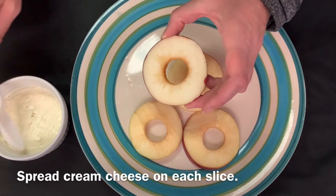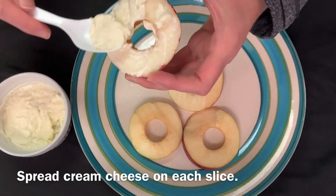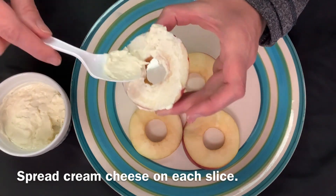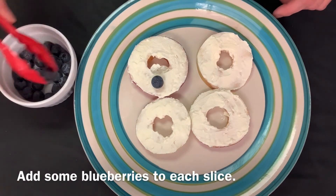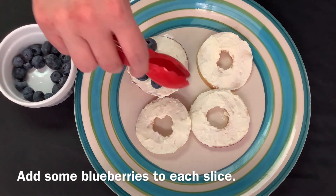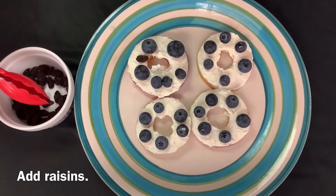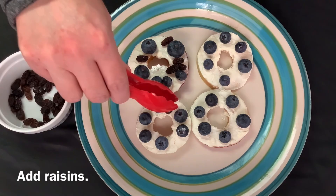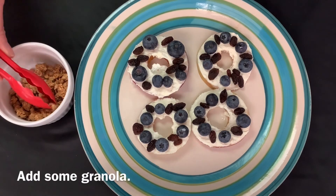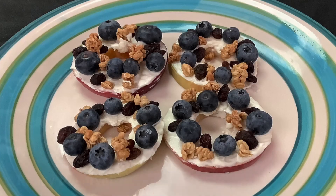Spread cream cheese on each slice, then add some blueberries to each slice. Add raisins and some granola. Ready to serve!